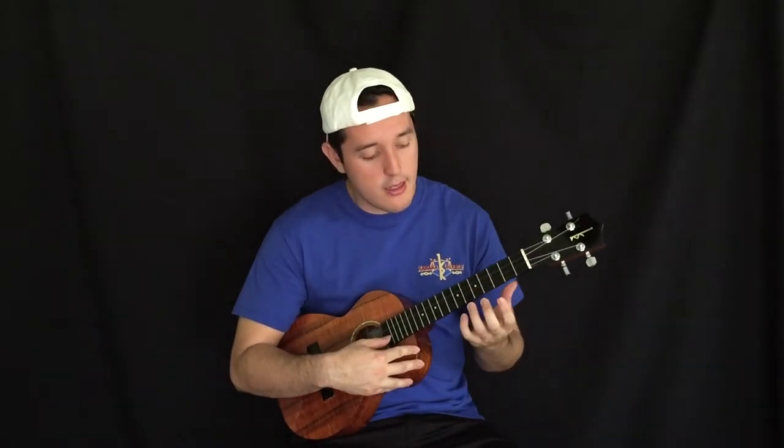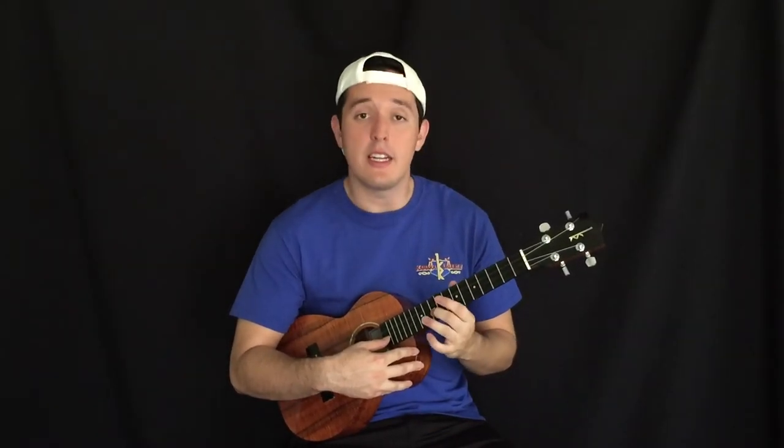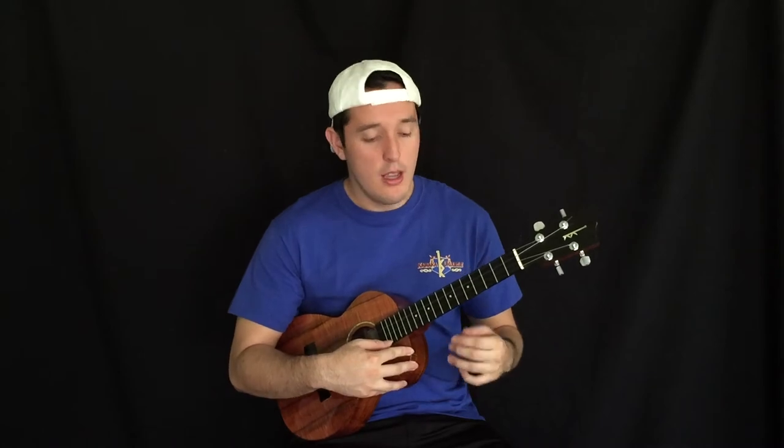You've got the dot markers on five, seven, ten, and twelve. You will not be disappointed — I highly recommend the Kamaka HF3 tenor.